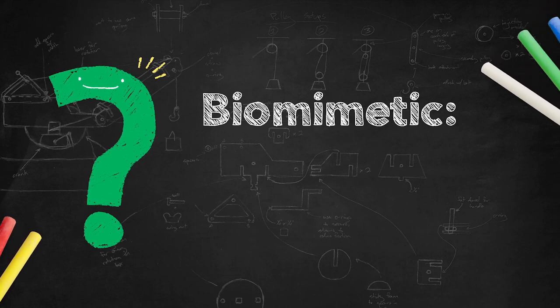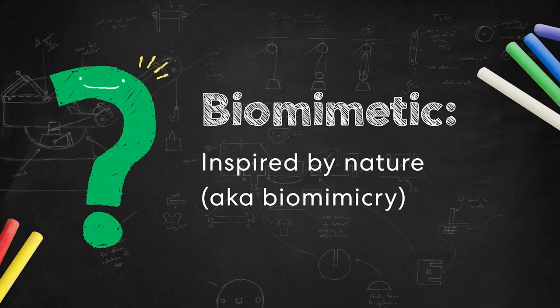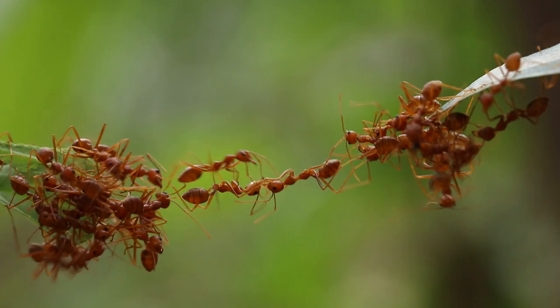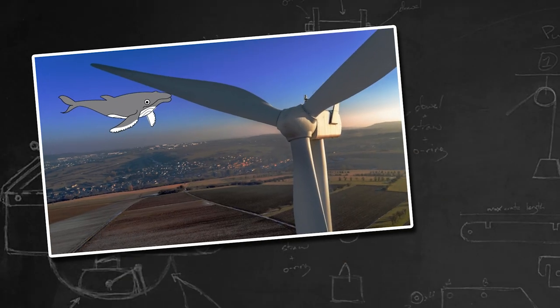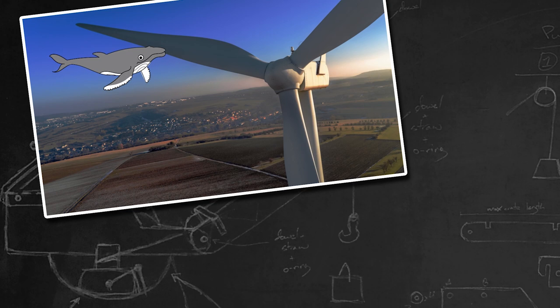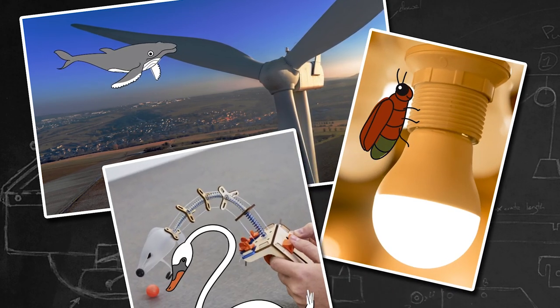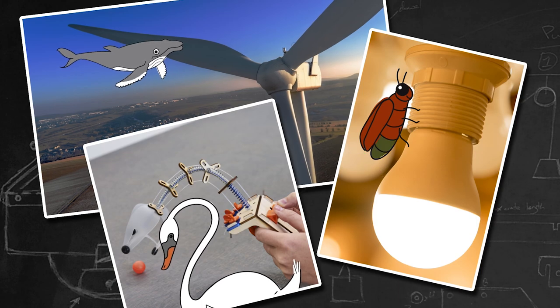When something is biomimetic, it means it was inspired by nature. A lot of engineering problems are actually solved thanks to the critters and plants around us. For instance, whale fins inspired the shape of some wind turbine blades, fireflies inspired energy-saving light bulbs, and swans were the main inspiration for the Tinkercrate Biomimetic Grabber.